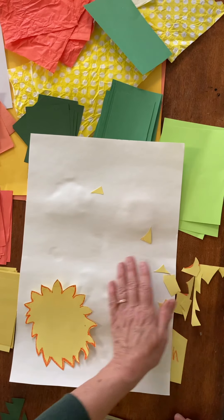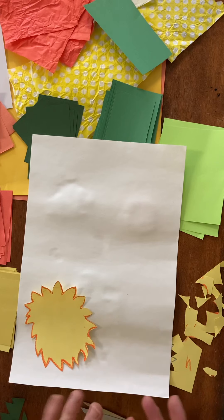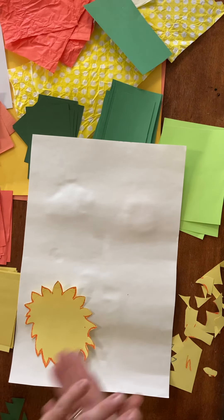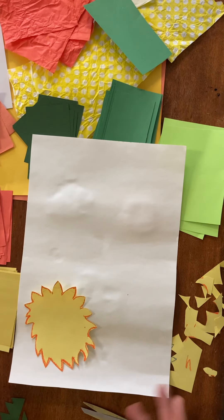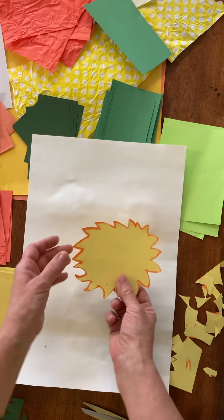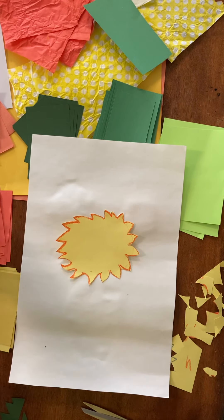It'll wash off your hands pretty easily. Sometimes I even use a tiny bit of baking soda with my soap to scrub it off — that doesn't hurt. So now I have my sunflower shape, and we want something for the middle.